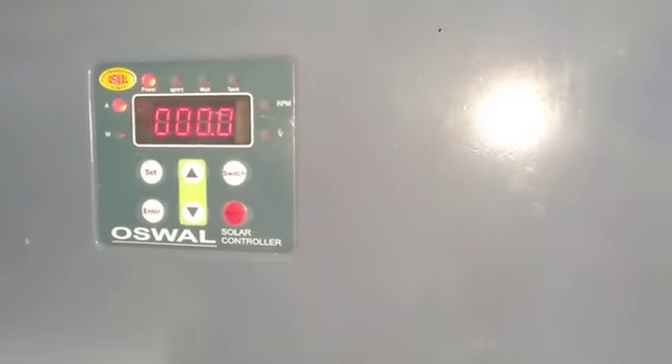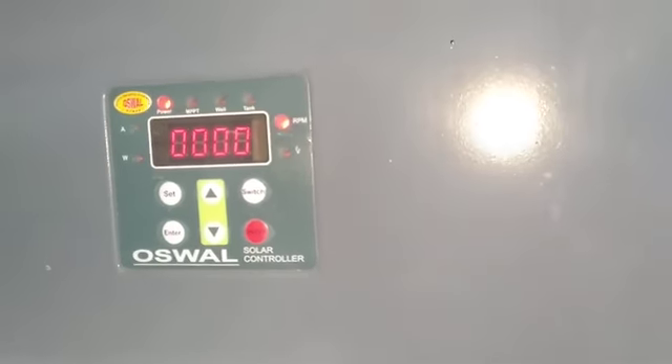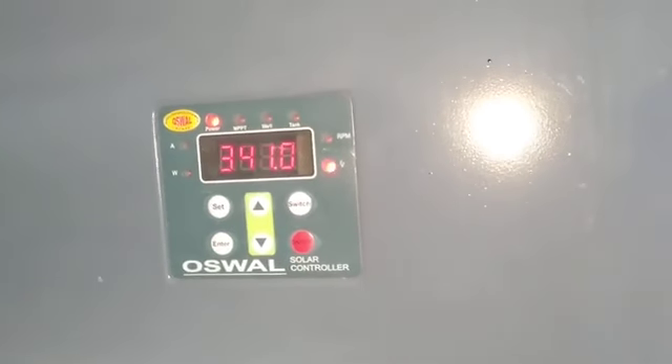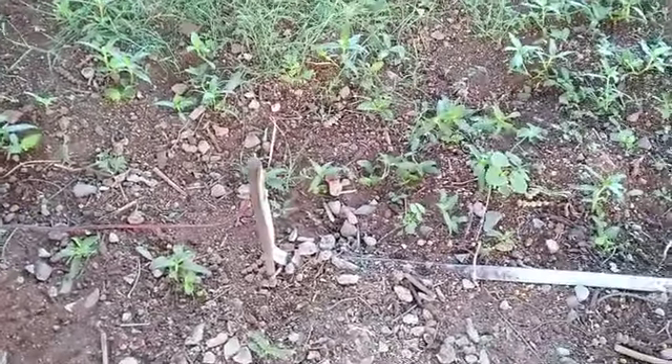We are using it for pumping the water. This is the plate which looks something like this, and right now the power is on but the discharge is not on. It is MPPT-based and those things for agricultural purpose have been provided. All these things are connected with the help of these wires, which are in turn connected to the ground — this is a ground connection.